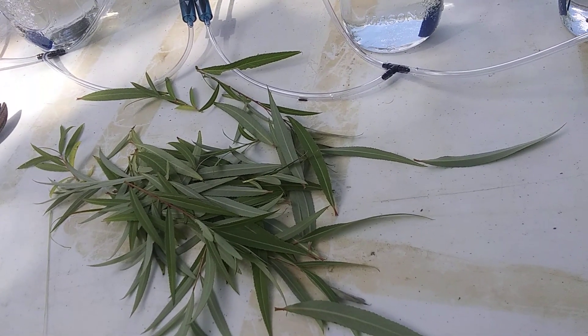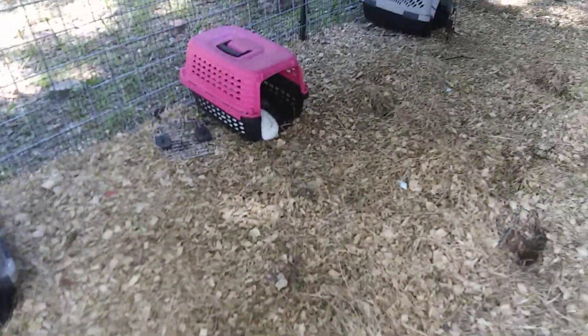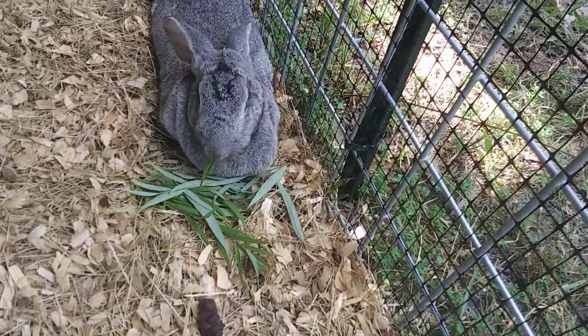The stripped leaves will go over to the rabbits. Here you go, Violet — oh yeah, she's digging it!